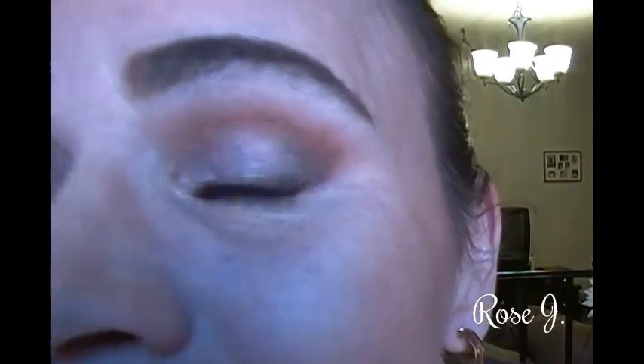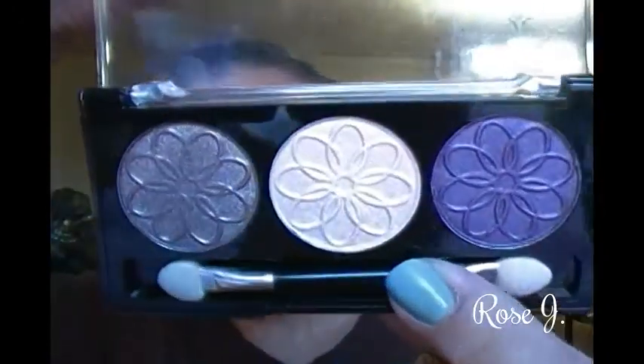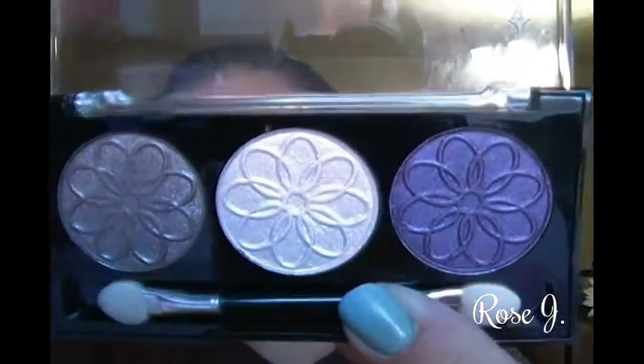Hello everyone and welcome back. Today I have this look I want to create for you, using the LA Colors eyeshadow trio in Seductive. I got inspired by Angela Early, who purchased some of these and mentioned how I had picked some up.